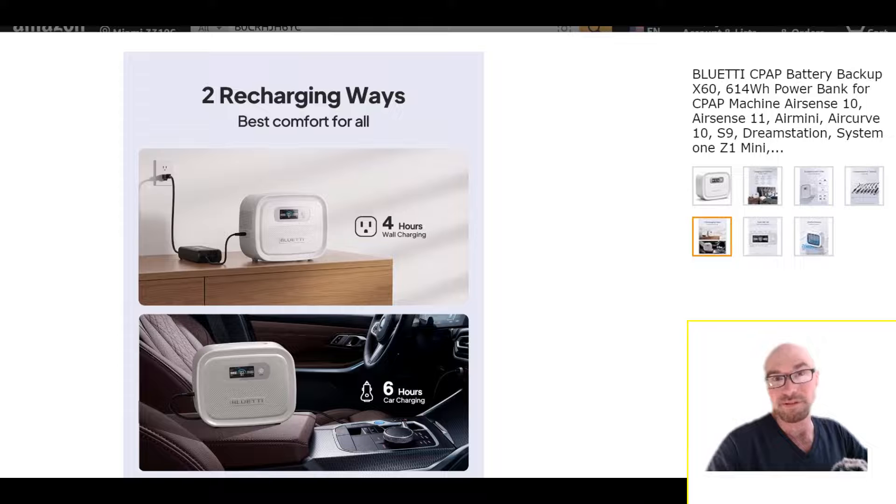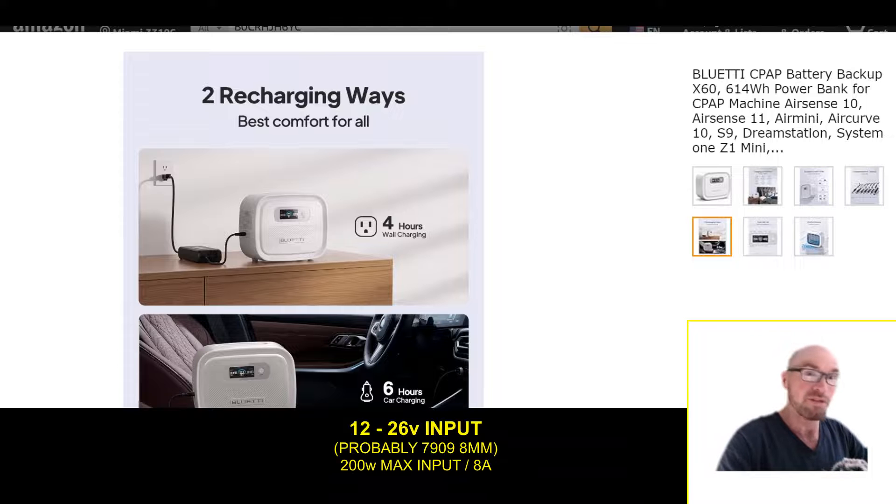Even though the DC input — for those of you who are curious — does support 12 to 26 volts. So you can surely use standard solar panels with this thing. A regular 18 volt solar panel should work. Is it MPPT? Maybe not, but even if it's PWM you could probably still do it. They say up to 8 amps, so you can get 200 watts in — that's the total cap.